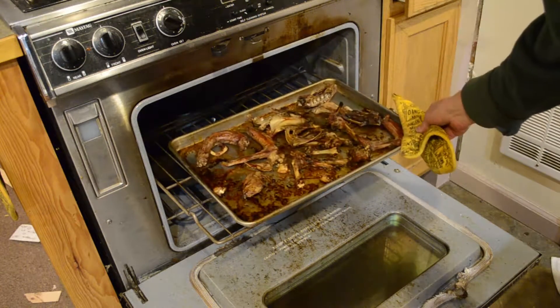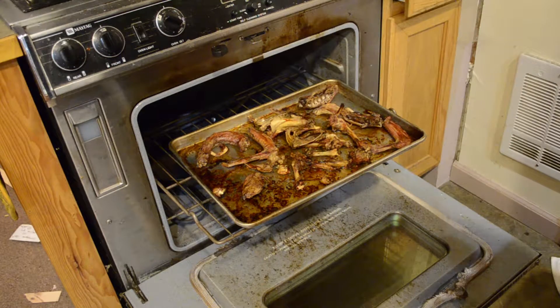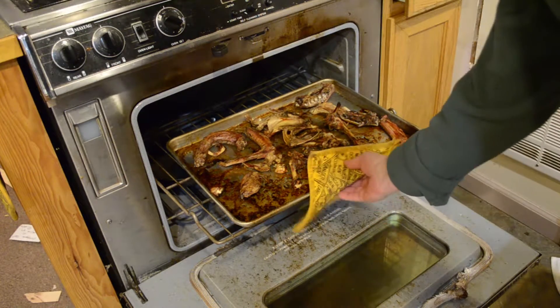Perfect color, nice and browned up. We want the fond on the bottom of the pan — that's what we want. That's all good, we're going to take that out.